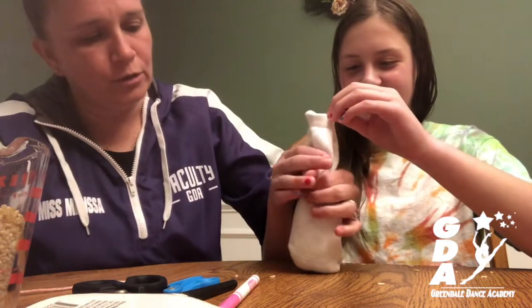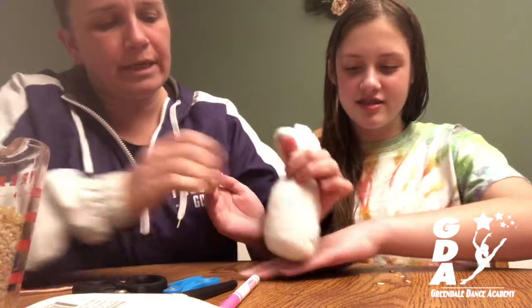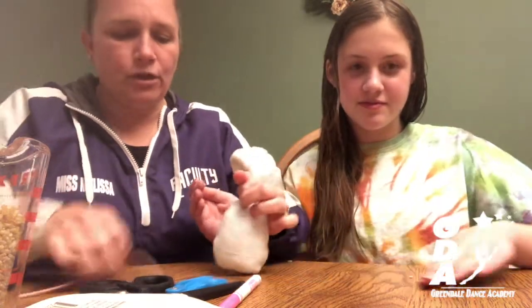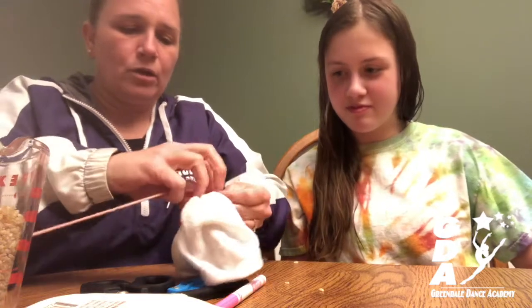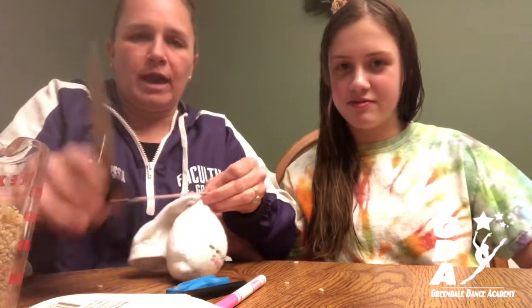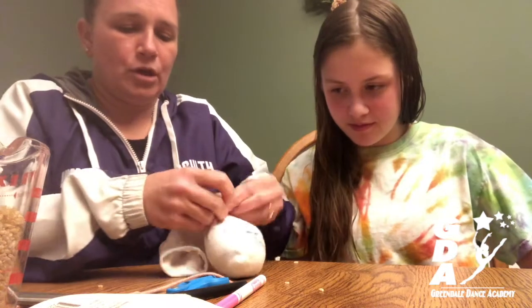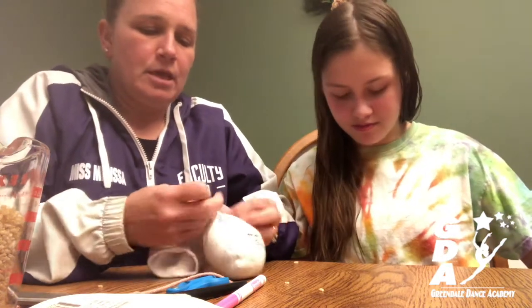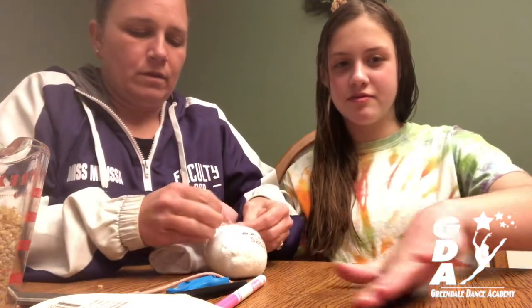You're going to fill it to right about there, just enough to make the bunny's little body. Then you're going to tie it off with some sort of string or rope or anything that you have at your house. We're just using some yarn and we're just going to knot it in the back. You can just cut off the excess because you will not need it.